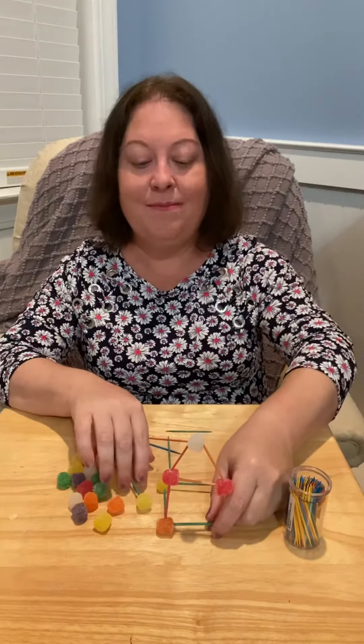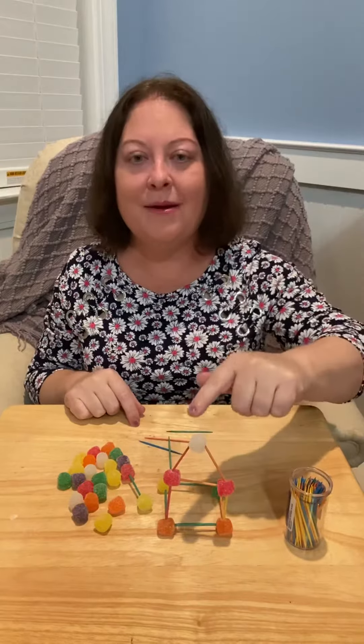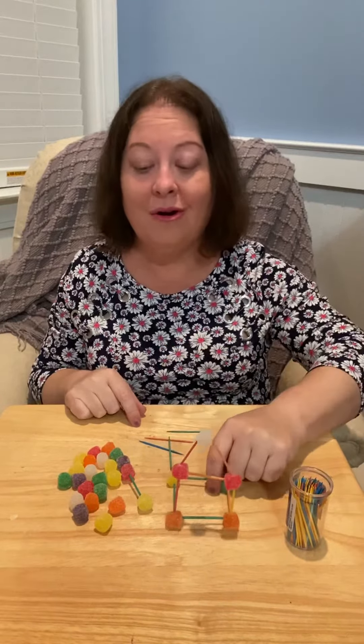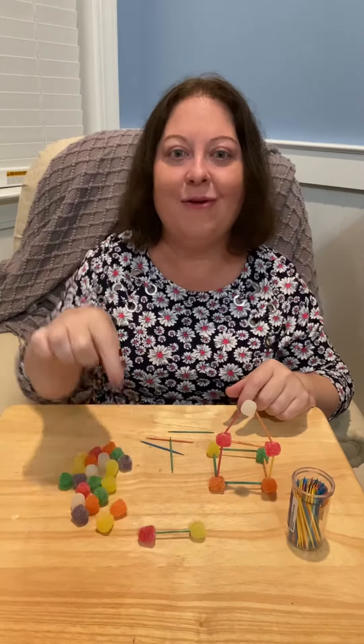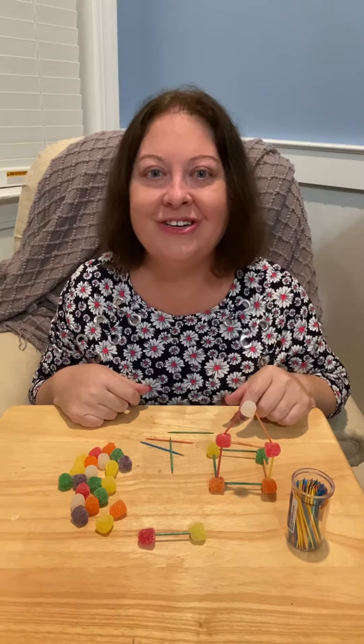I decided to build the front of a house. I can make my building stand up, or I also decided to build something that would lay flat on the table. There's so many different things you can do with your toothpicks and your food. Watch this.